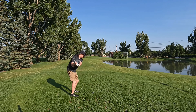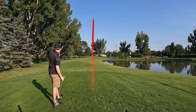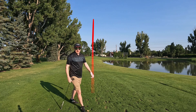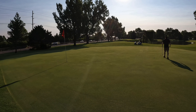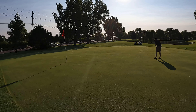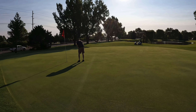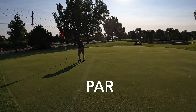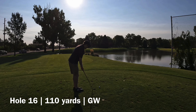Here we go. Hole 15, 156 yards, 8-iron. Great swing. That's on the green — center of the green, let's go. We've got a lengthy putt here, probably 25 footer. It's uphill all the way. Cannot leave this short. It's a pretty putt. All right, tap this in, get your par. There we go.